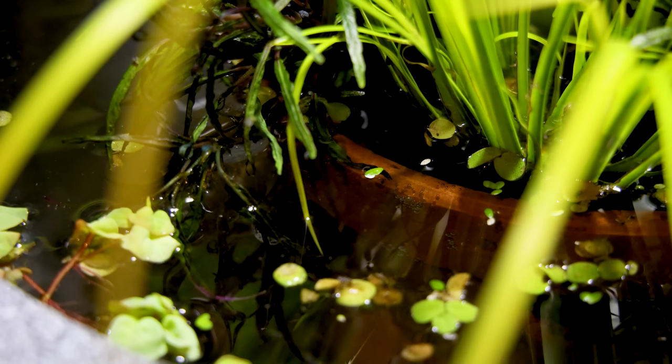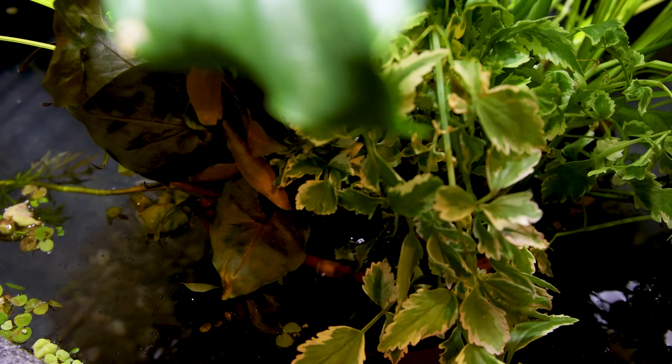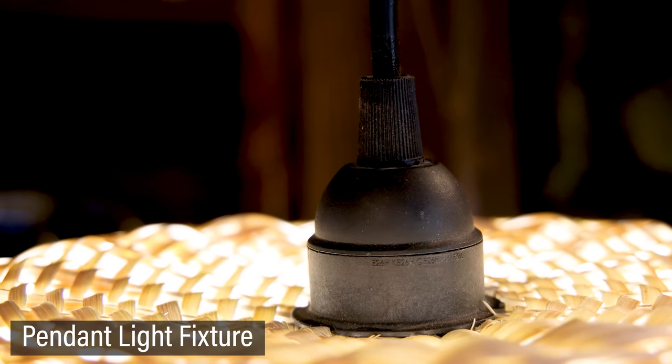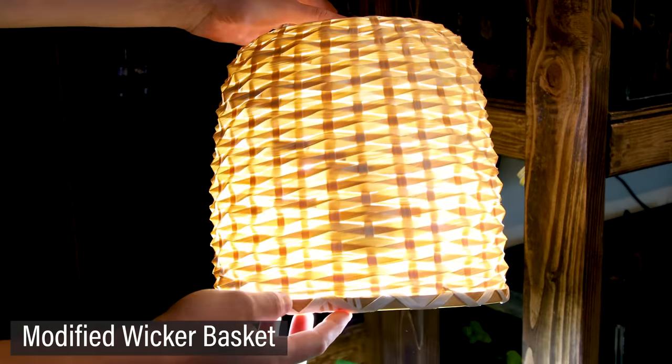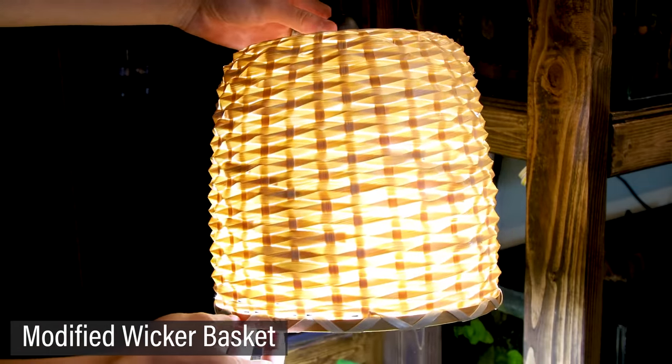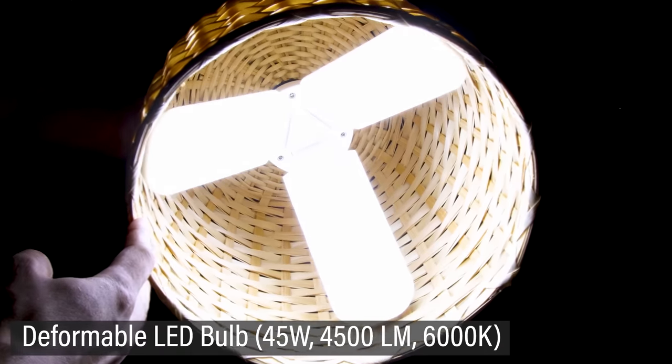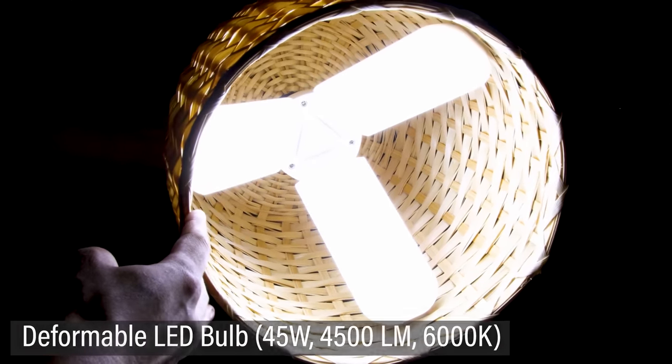You'll notice that the waterline is above the top of the terracotta pot — this is ideal because the fish can swim in the shallows. Additionally, this will allow the floaters to grow over and hide the edge of the pot. I suppose you're probably also wondering about the light. What I have is a pendant light fixture outfitted with a wicker basket. As for the light itself, it's a deformable LED bulb — it's pretty bright and perfect for a setup like this.